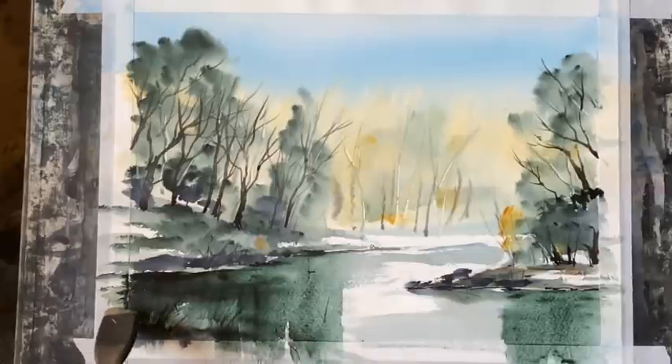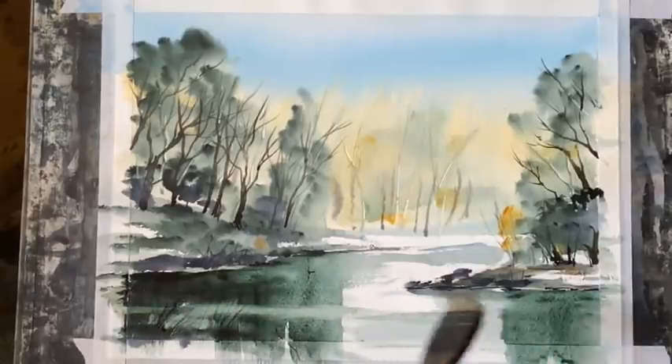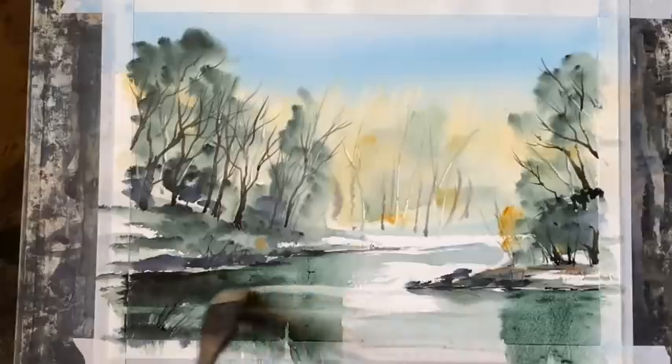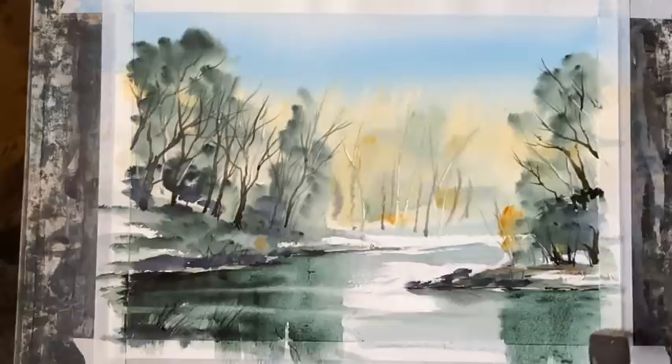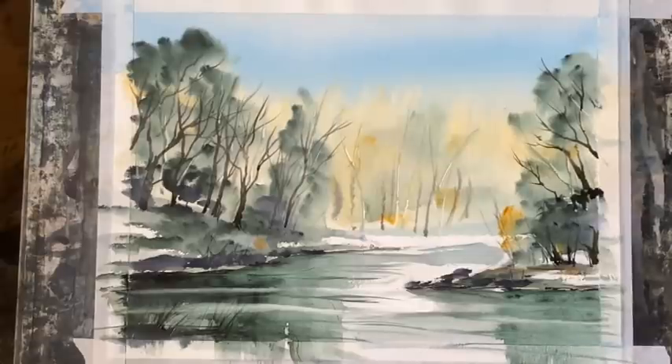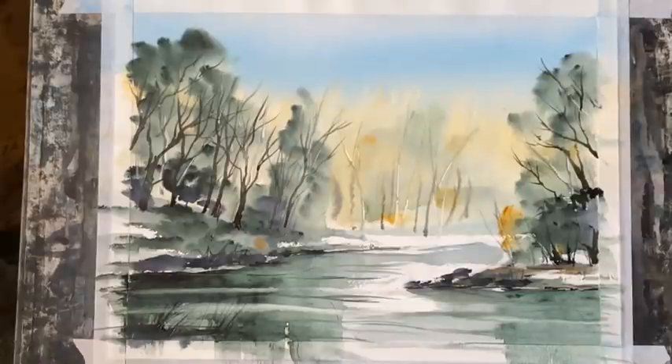I've washed out my Haki brush completely, squeezed all the water out, and I'm now going to pull out some water lines across the surface of the water — trying to get back to white paper in a few places — just to add that sparkle to the water. Then to balance up, I've used the tips of the flat brush to drag the existing paint that's in the river gently in places horizontally across the surface of the water, to add that ripple and reflection look — still keeping it loose but hopefully pulling things all together now.